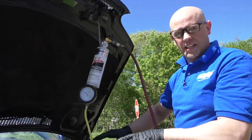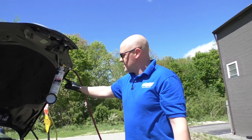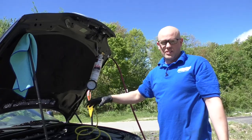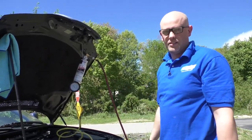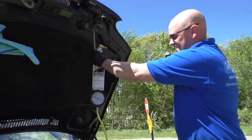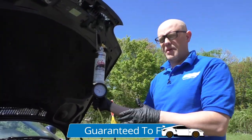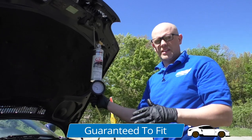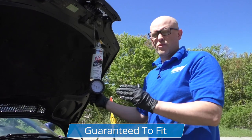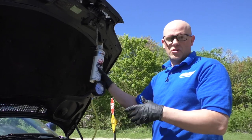We're going to let the engine run — it's going to suck all that cleaner out and clean all the injectors. You're going to leave that fuel pump fuse out while you're doing this. This engine is running just off this injector cleaner. The pressure is putting pressure to the injectors and injecting the cleaner right into the engine. While the engine's running, don't walk away from the vehicle. This may take five or ten minutes to suck all that cleaner out. Once the engine starts running really poorly where it's misfiring, you can shut the vehicle off.